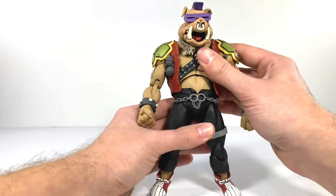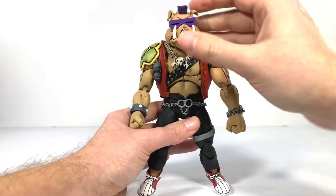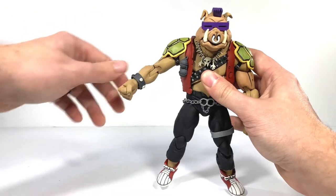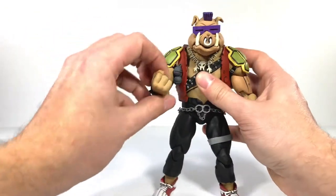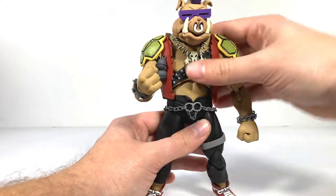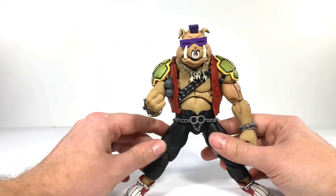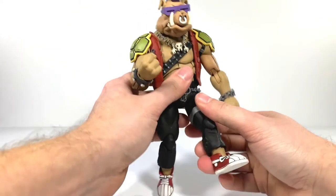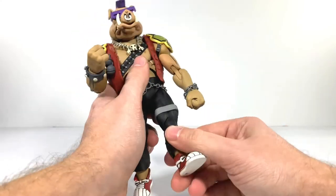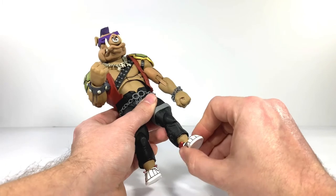He doesn't have much ankle movement, so let's go over his articulation. His head can kind of go side to side, but since it's hunched over it does a weird sideways-up motion. His jaw is articulated. His arms can go up and back, but you're not going to get much movement at the shoulder pads. He does have double-jointed elbows, which work very nicely. He has a swivel on the wrist along with a hinge — it's a little stiff, as is the way with NECA figures. He has a diaphragm cut for a little torso movement. His legs can go out roughly that far, not quite Van Damming it. His legs can go up that far but can't really go back much. He has double-jointed knees, a boot cut around the ankle, but not much movement in the feet.